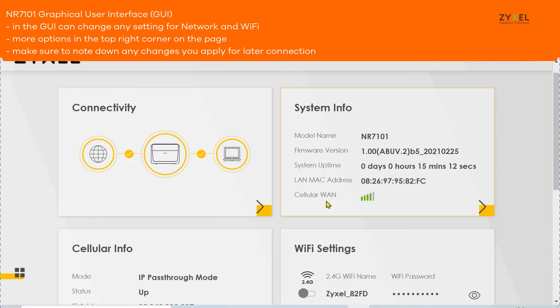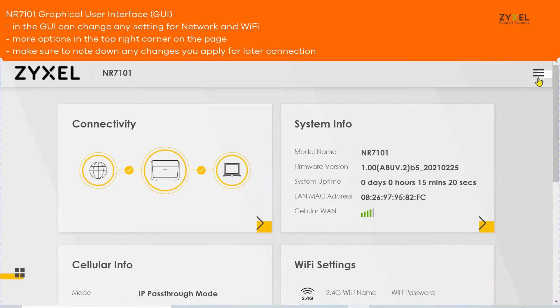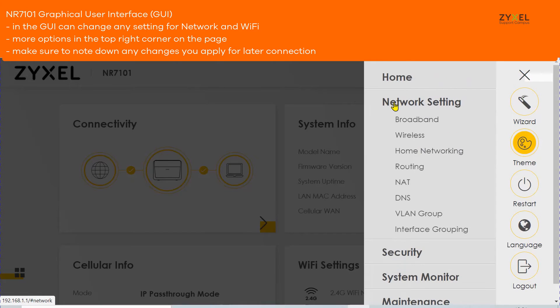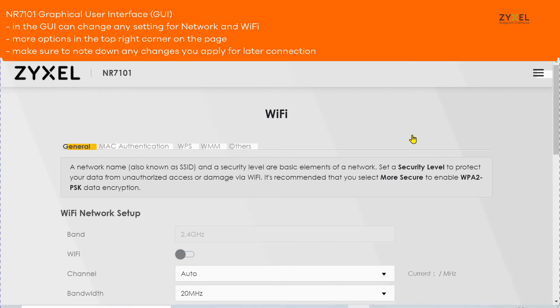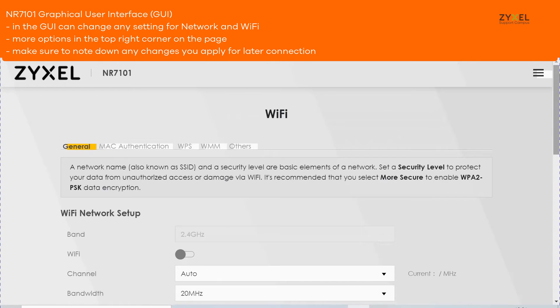In the graphical user interface of the device you can change any network setting and Wi-Fi parameter, but make sure to note down all your changes. All parts of the GUI are accessible from the top right menu, and you also have different options in the menu bar.